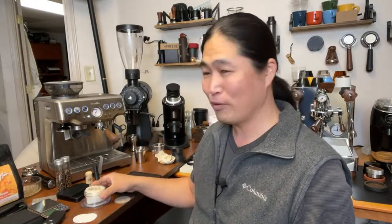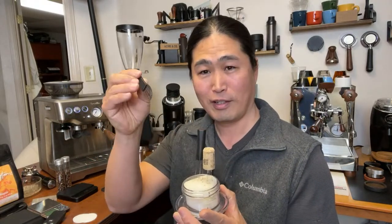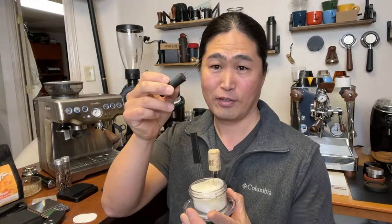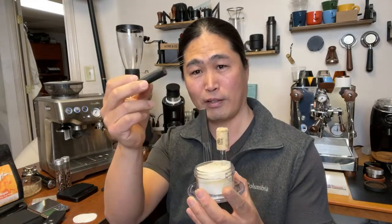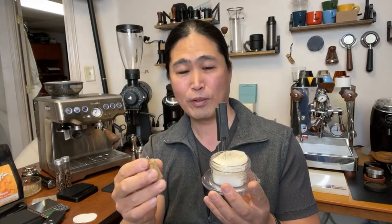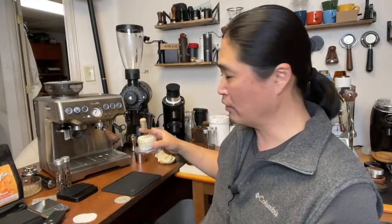Before this paper solution, I've been using all kinds of WDT tools - John's WDT tool, a four-prong puck rake, homemade tools using acupuncture needles. Some are nicer because they're 3D printed; others are just a wine cork. But even starting with WDT tools, I still got channeling.